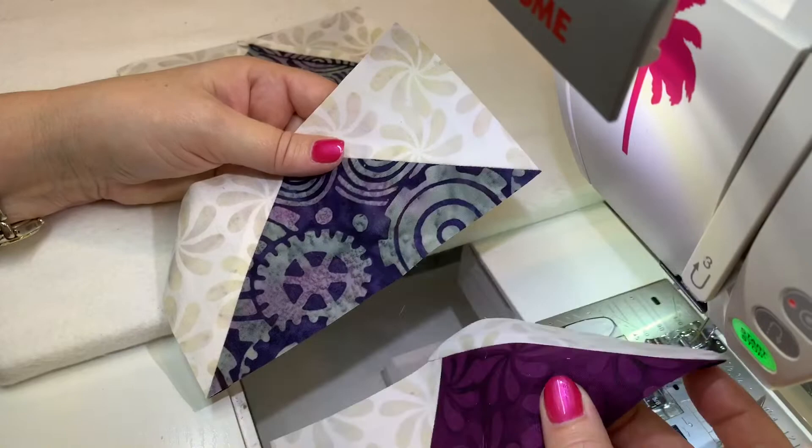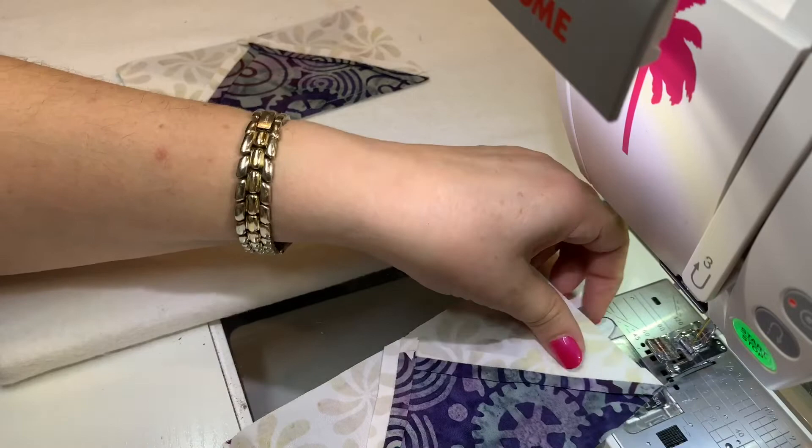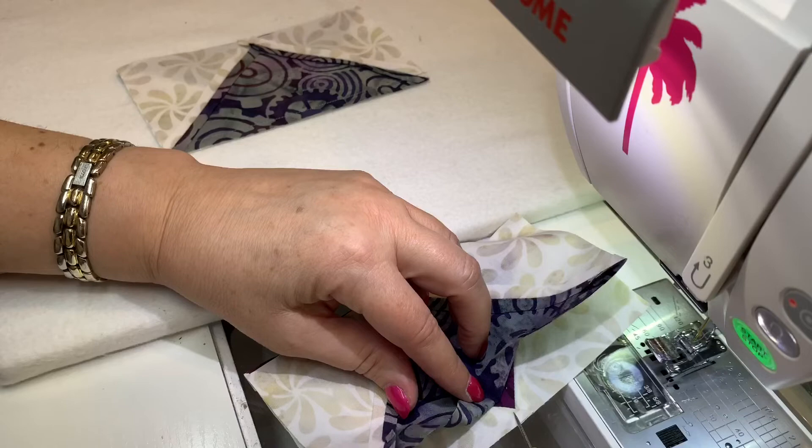We're to the point of sewing two geese together — what I like to call nose to tail. To do that, I prefer to put the one that is the tail on top. Of course, it's right sides together, and I'm going to line up my edges just as I normally would. But here's what I do a little bit differently: I use a stiletto, and I'm going to peek underneath that lower level and find out exactly where my point is.